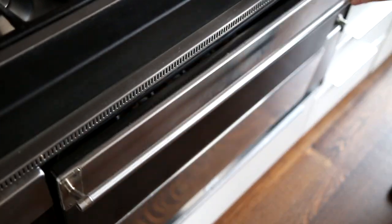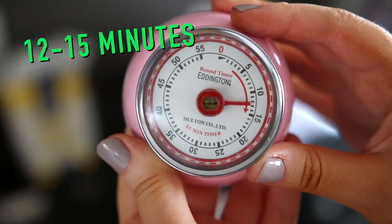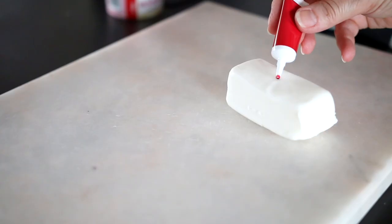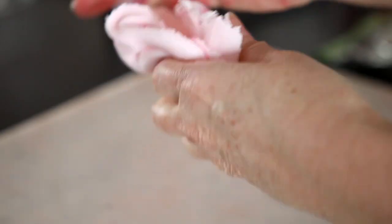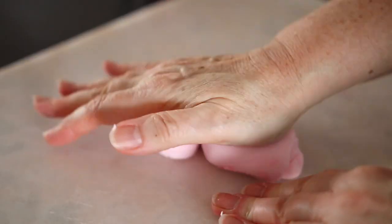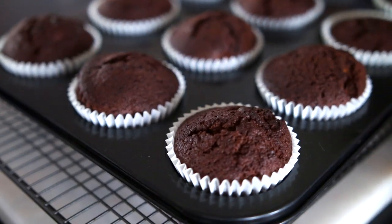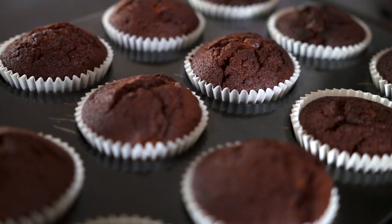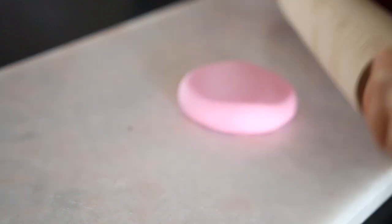They went in the oven for 12 to 15 minutes, but my oven is a bit temperamental so mine went in for about 20 minutes. Just make sure you check them after 12 though in case yours are cooked. Then we went ahead and did the icing — this is just a block of ready-to-roll icing. We put some red food coloring in it and mixed that together until it was the perfect shade of pink, then the buns were taken out of the oven and while they were cooling I rolled the icing out.